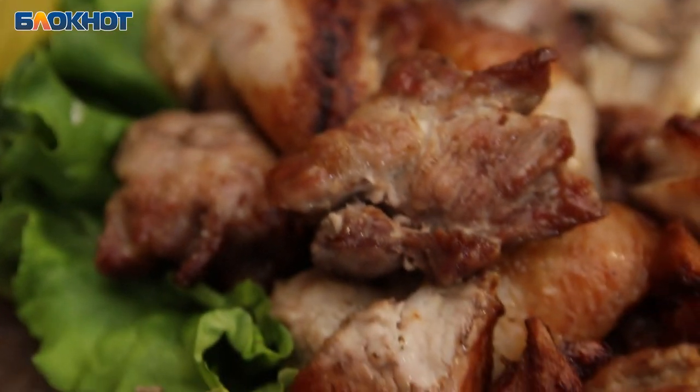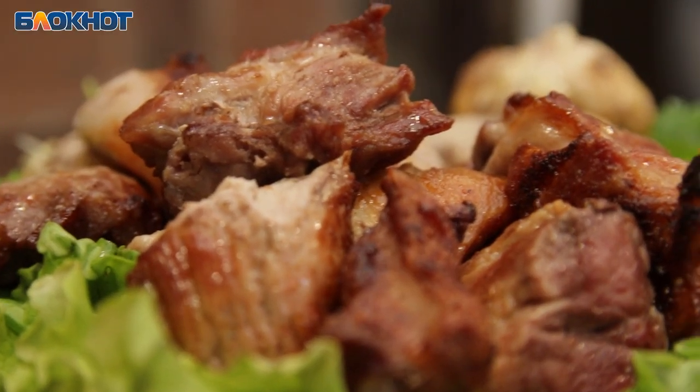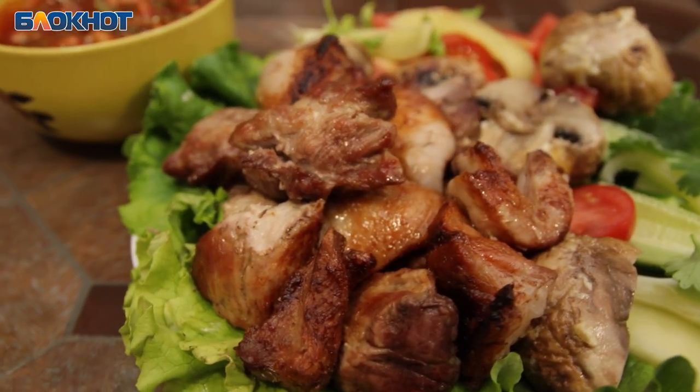— Продегустируем. — Ну как? — Вкус мяса. — Прямо реально чувствуется вкус мяса, и он такой, очень вкусный. Это мясо сочное, жуётся легко — это классно. — Да, я не испорчен никаким маринадом. По желанию можно добавлять соус, но тут ничего не нужно. — Это очень вкусный, настоящий шашлык. — Спасибо, Алексей. Будем использовать этот рецепт. — Пожалуйста.